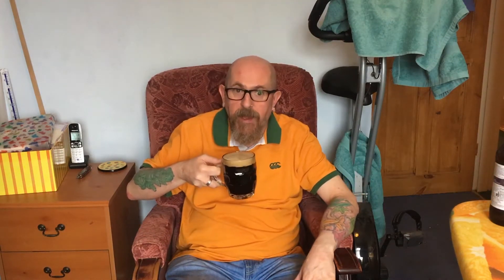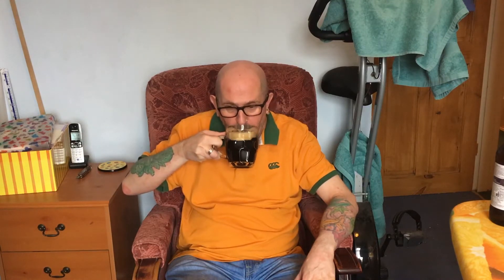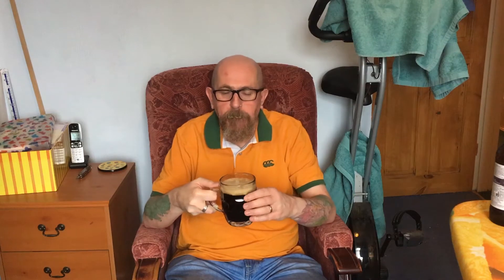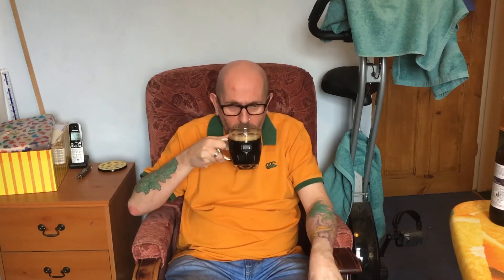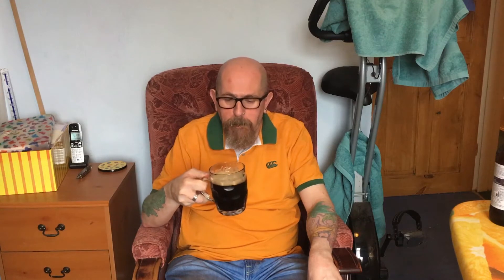So, smells like a chocolatey beer. Oh, that's delightful. Quite bitter, and that balances the chocolate edge quite well. Very smooth. Long finish. That is delightful.